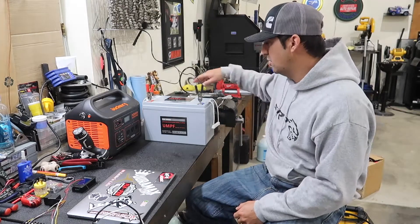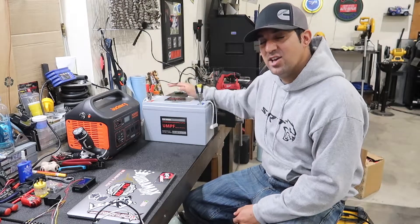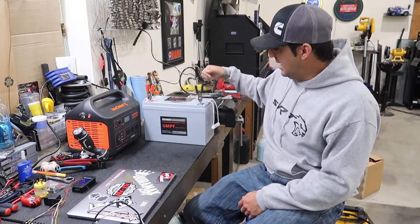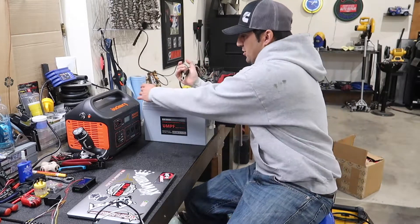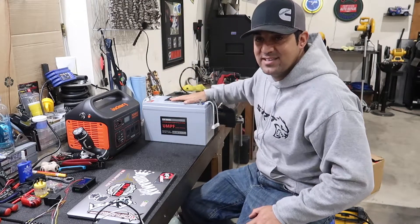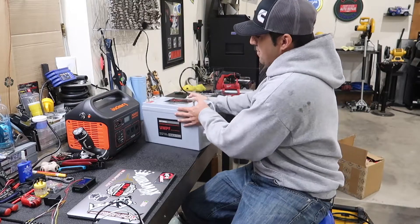In today's video, we're going to be testing out this UMPF lithium iron phosphate battery. It is full — I have filled it up — so we no longer need that. I want to test this battery with it being full.